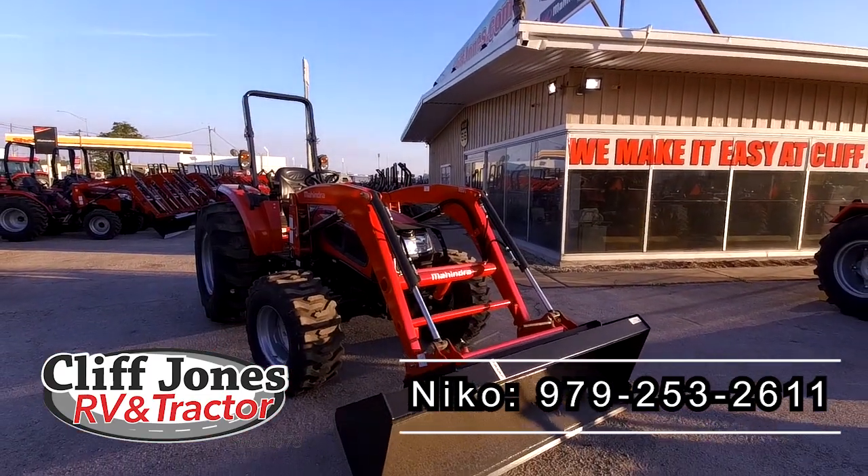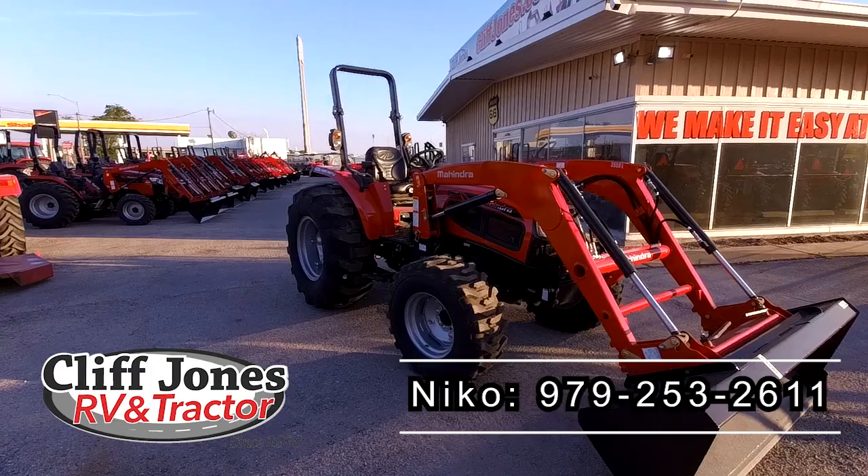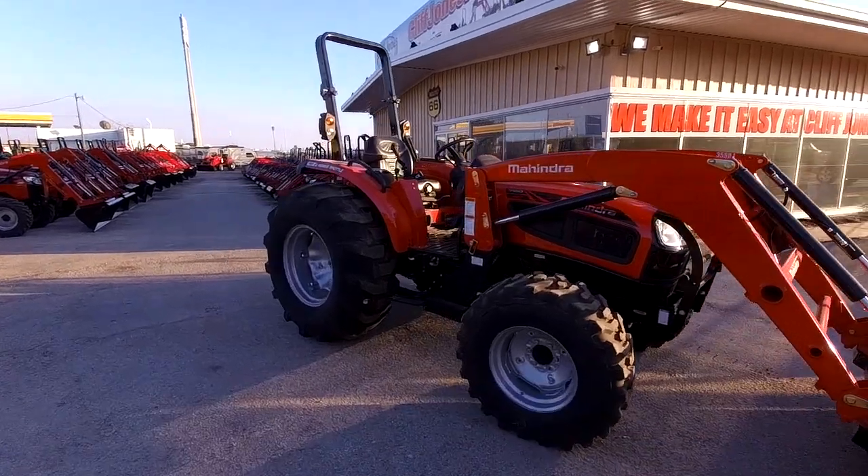I know you said that you're not partial to any brand, and that's fantastic, because Mahindra has a couple of things to offer that other manufacturers don't offer — or they charge you extra for it. This is one of my personal favorite tractors, the 3550. If you want a tractor that can lift round bales but has a smaller footprint compared to the 5555, I think this one will be the answer.